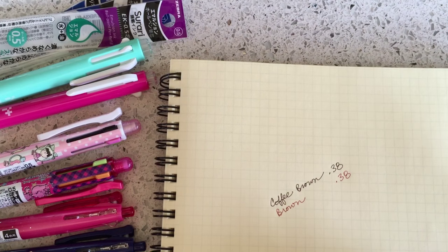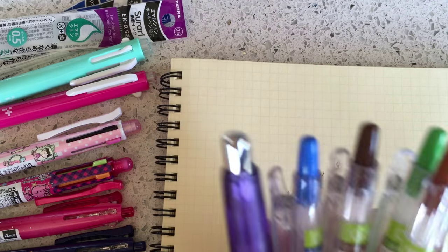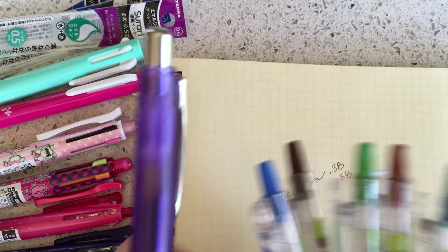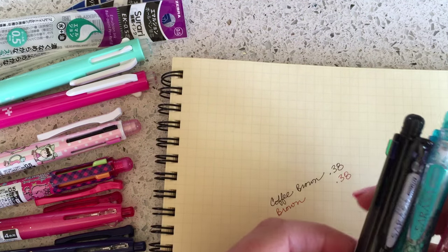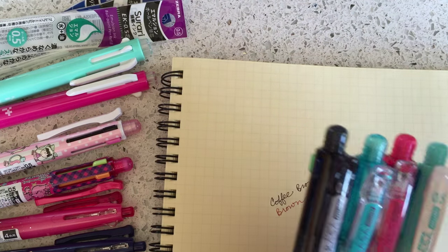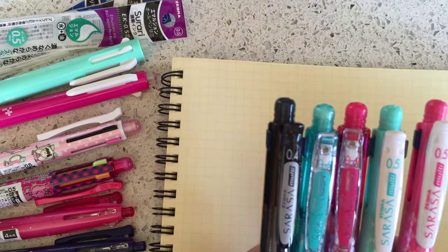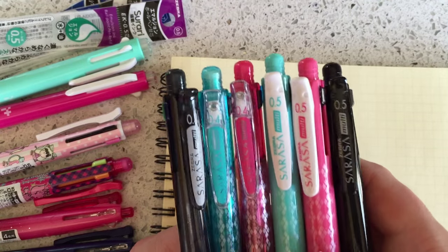That was the first mod, and a shout out to Debra — in case she watches my YouTube videos. She's the one who asked me about that, which made me discover that it is in fact compatible. Okay, so the next mod I want to talk about is — it's a mod, but in a way it's not a mod because the pen is meant to do this, but people don't realize it. I wanted to talk about it because this product can be confusing to people.